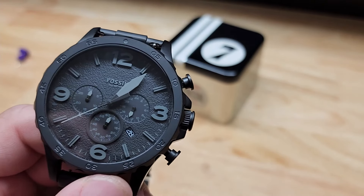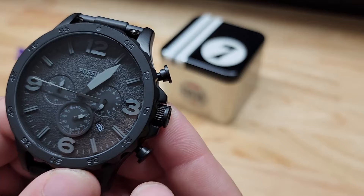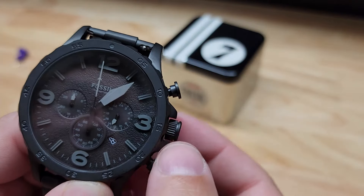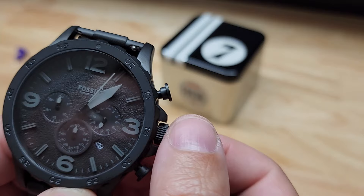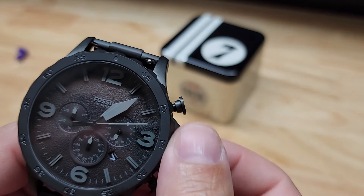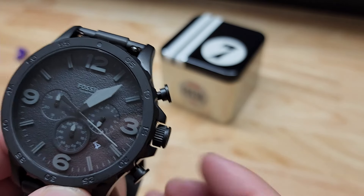We also have a date window, and obviously we have to be able to set the time. So if you pull out this crown — I'm not a watch aficionado but I do know how this one fully works — if you pull it out to the first position, you're barely moving it at all. Give that a spin in the right direction and you can see I just changed it to 29, 30, 31, and it only goes one direction.